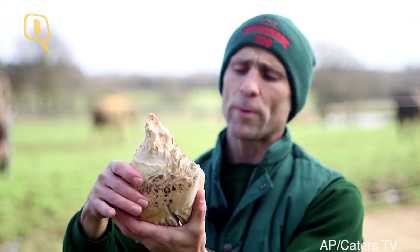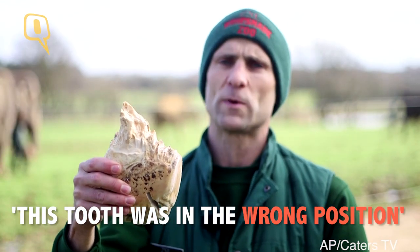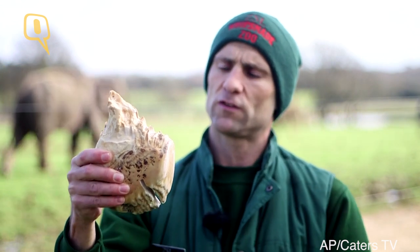I've got that tooth right here to show you. What became apparent was that this tooth was in the wrong position and not moving forward and dropping out as it should.